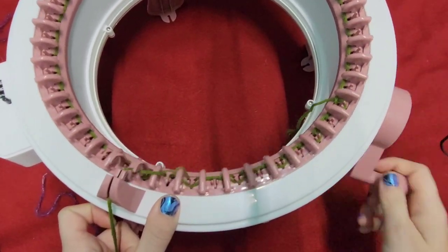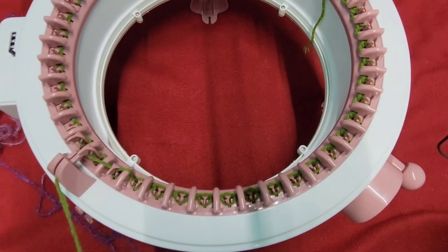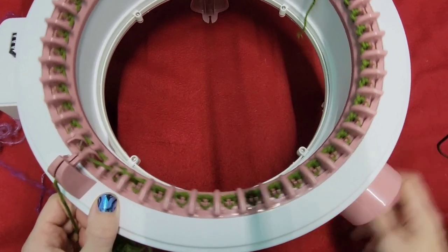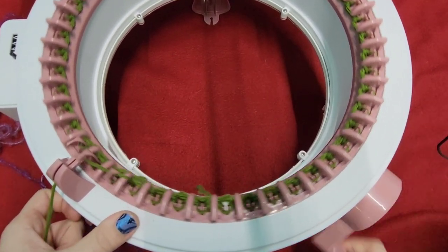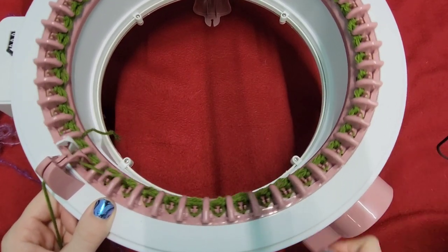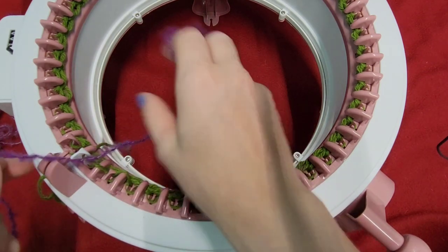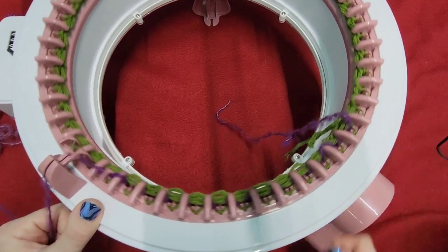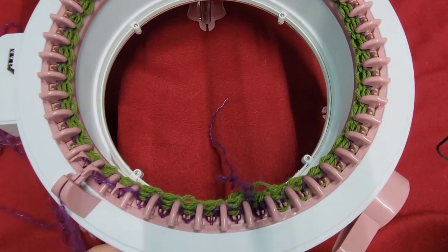First off we are going in with waste yarn. Since this is the cast-on end, I'm not really going to do that much waste yarn — I never do as much on my cast-on as I do on my cast-off. I'm going to take my project yarn right beside peg number one, leave a decent little tail, reset my row counter, and put this in the middle hole of our tensioner.